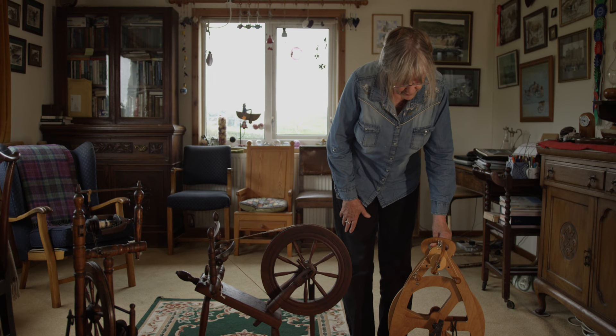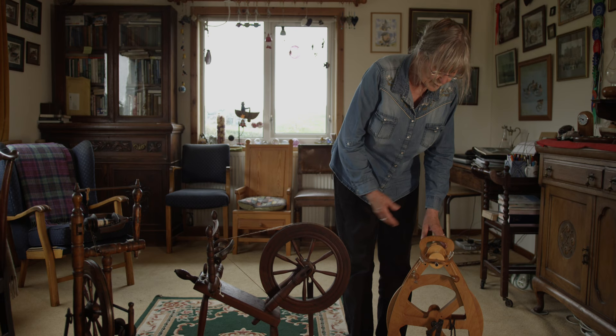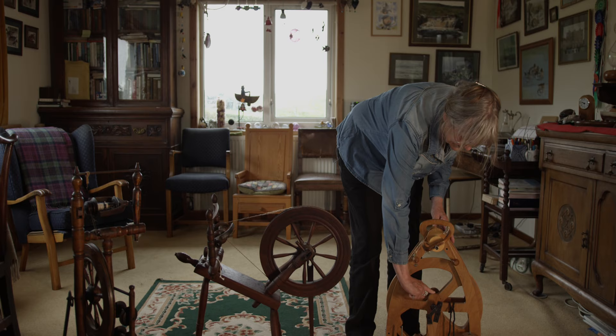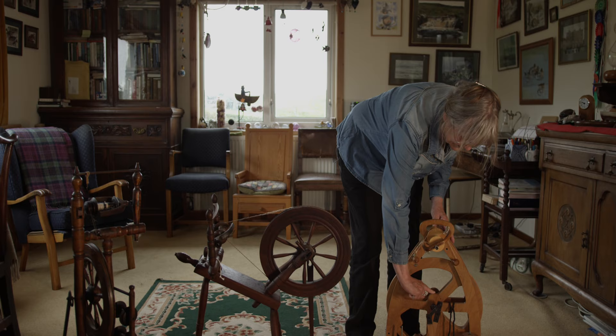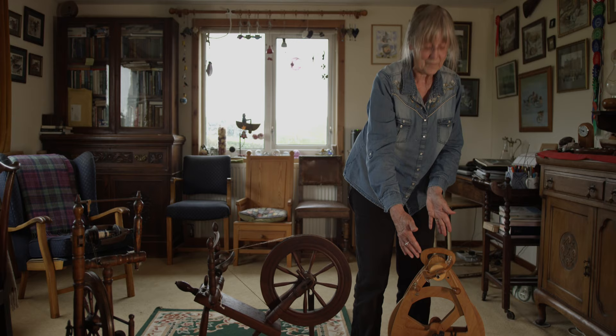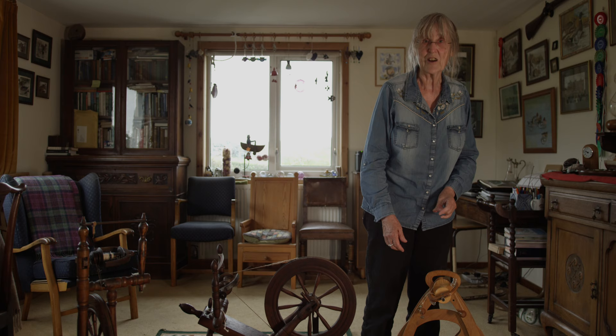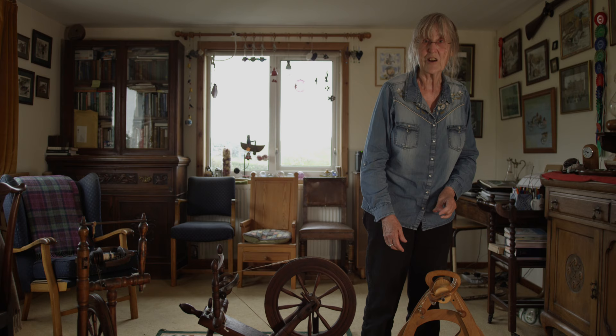And this is a modern Ashford wheel. This is one that he designed for his wife Joy — it's called a Joy wheel. The joy of it is that it will all take apart: the flyer comes out and sits in there, this comes undone, that piece will fold up and the whole thing can then be laid flat on a seat or in the boot of your car for travelling. You can even pile them up one on top of the other, which when mum and I used to be travelling to guild meetings and demonstrations, we would do, and there was still room in the car for the children.